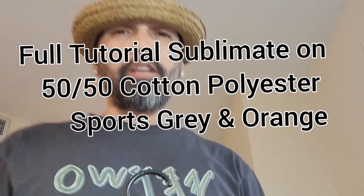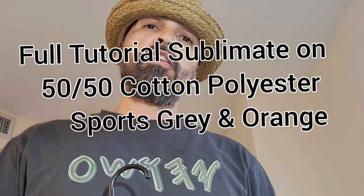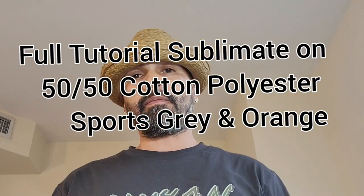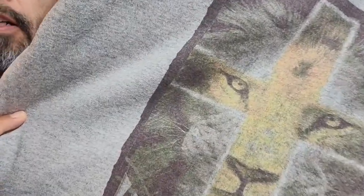What's up YouTube, this is Kenny. I'm back with another video and we're going to be sublimating on 50/50 blends — 50% cotton, 50% polyester. It's going to have a vintage look to it, and that's included in the design — it looks distressed. I'm going to take you through the tutorial on how to properly sublimate onto your garments. It is possible to do 50/50 blends.